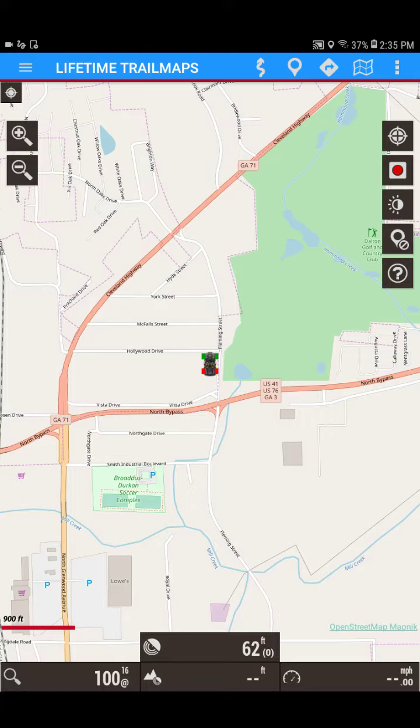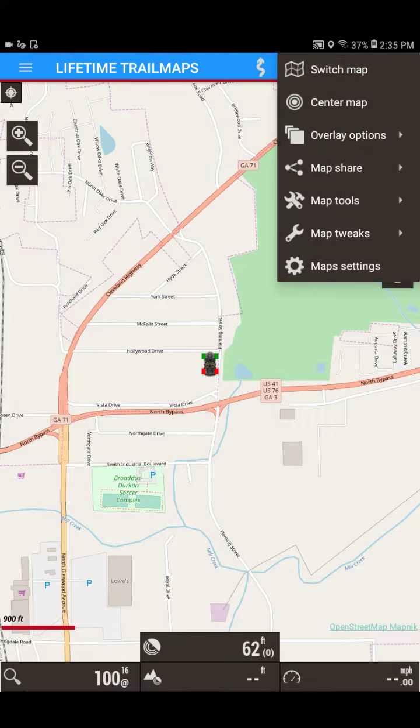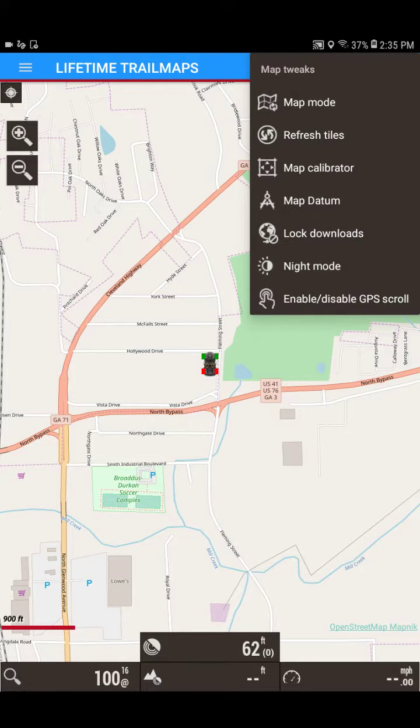So here's how we do that. We go to the folded map icon up in the top right-hand corner, which is also called map settings. We're going to go down to map tweaks and then go to map mode.